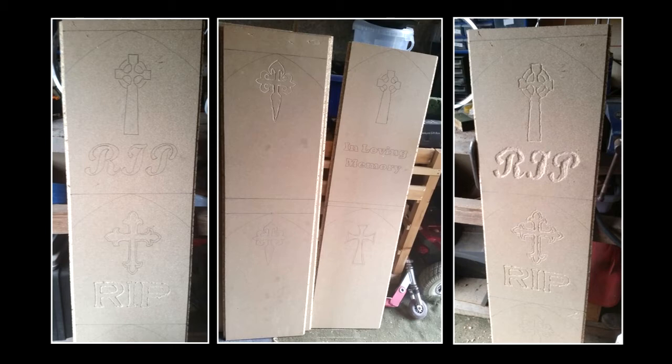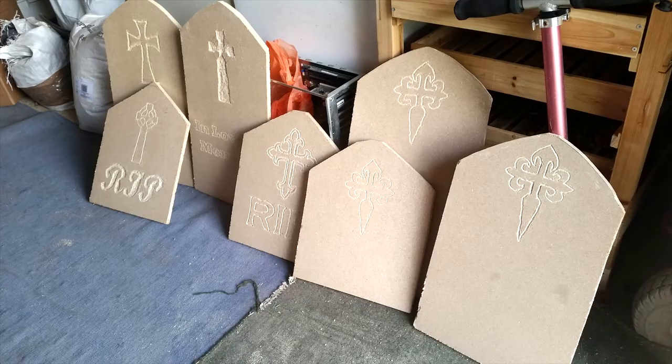Once I finished carving, which took a really long time with loft boards, I then cut them all down to size and just very roughly sanded the edges. These are going to be made to look like stone so there was no need to go mad with the sanding.